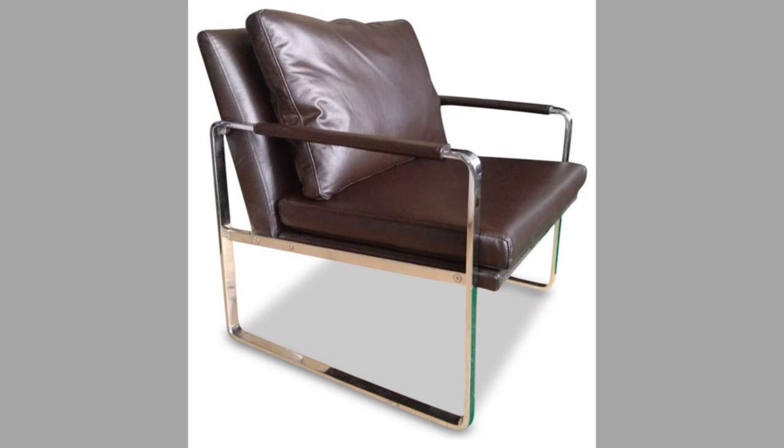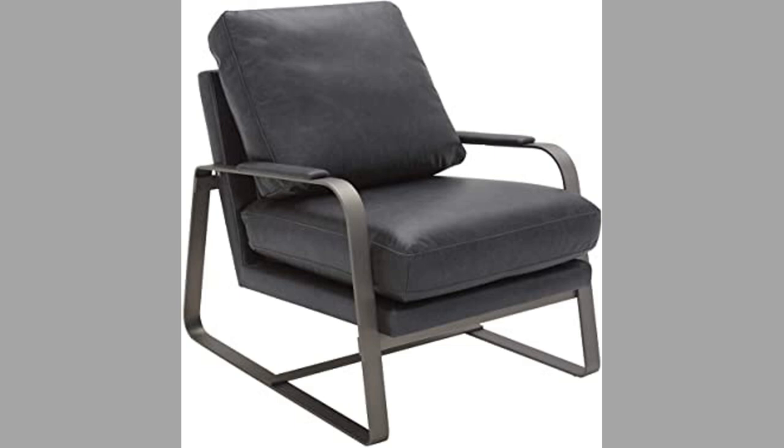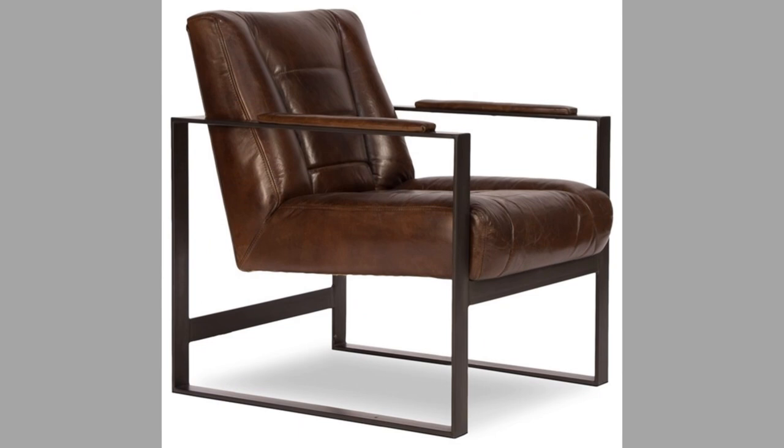Well, dear viewers, as you can see in the video, we have compiled a number of interesting modern metal leg chair design ideas for your inspiration. Which one is your favorite and why? Let us know in the comment section. By now you know that our channel is full of inspiring videos which you can use in new projects from time to time.